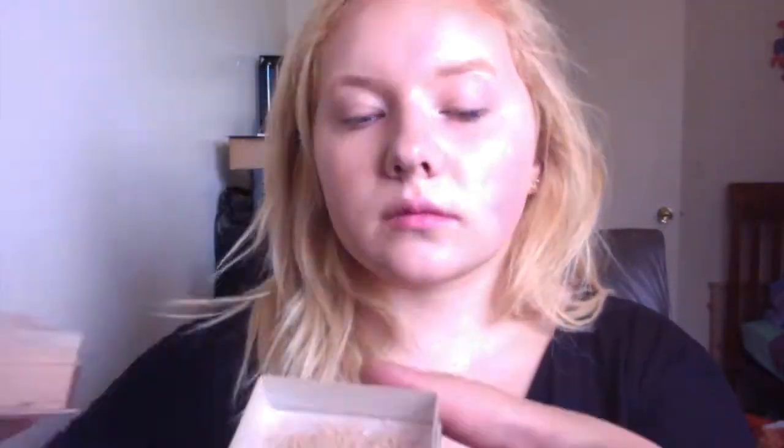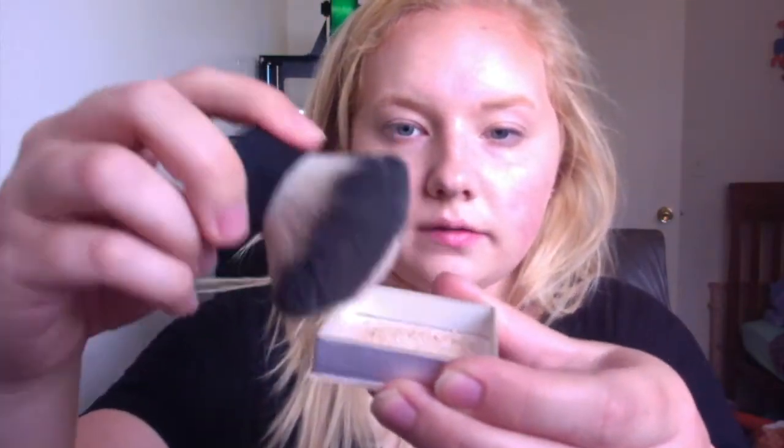Since my skin is oily, my favorite powder is the rice powder by Palladio. I have it in Translucent and Natural, and I like to mix them together because it creates the best color — one is a little too dark and the other a little too light. I take my Elf kabuki brush, dab it in, pat off the extra powder, and dab it onto my face.